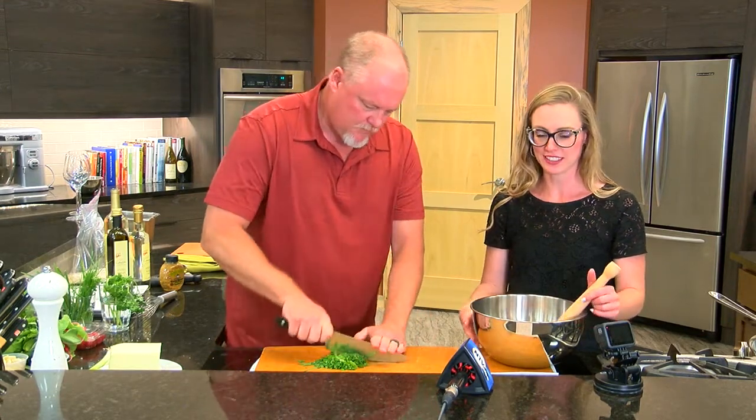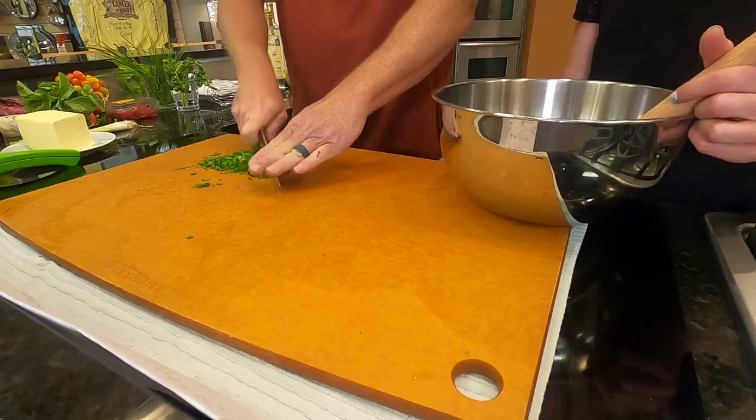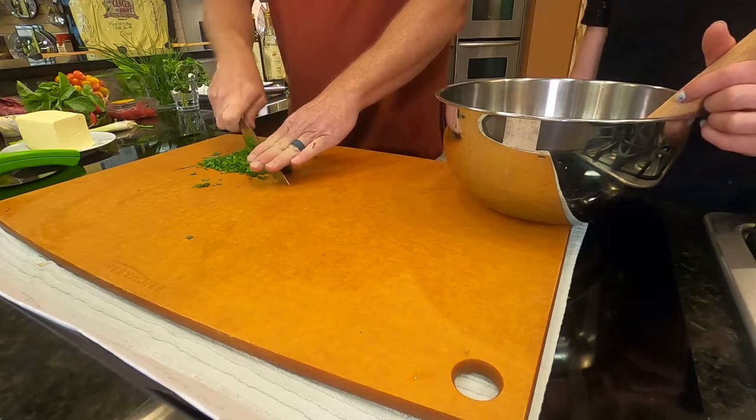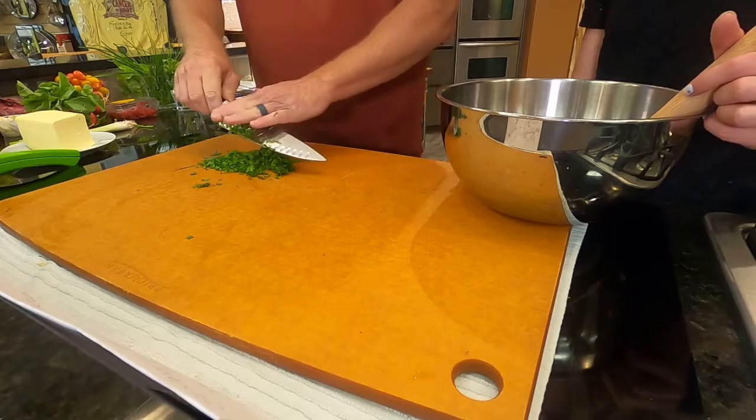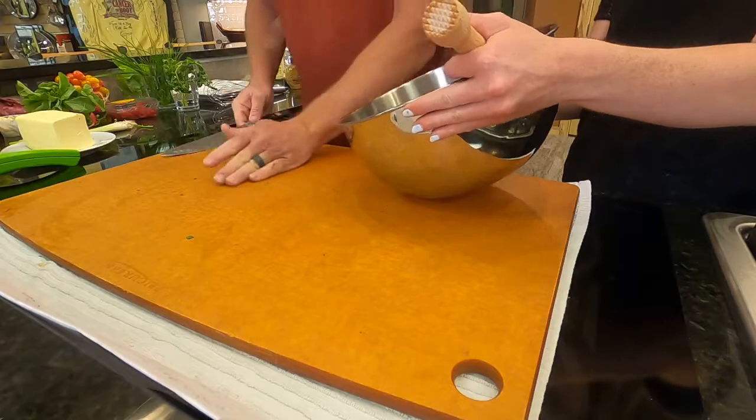I wish you all could smell this because it is incredible already. When you're cutting fresh herbs, that basil just jumps out at you. It's just a pretty rough chop here. We're going to go ahead and put that in there for you to continue to muddle.